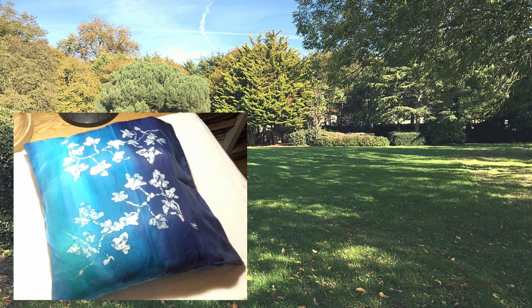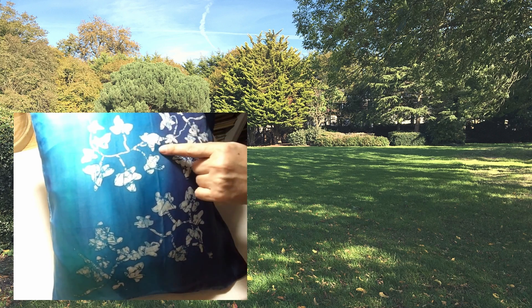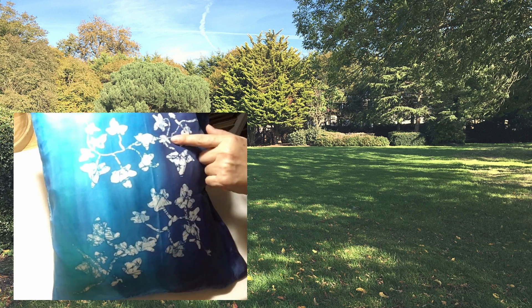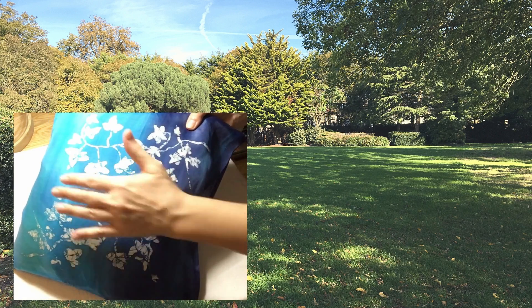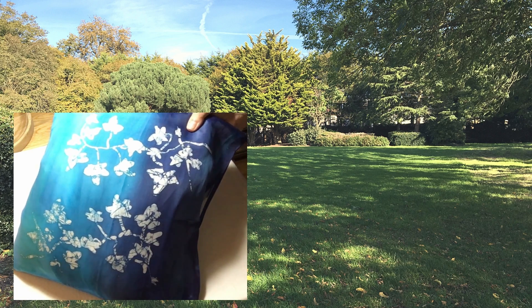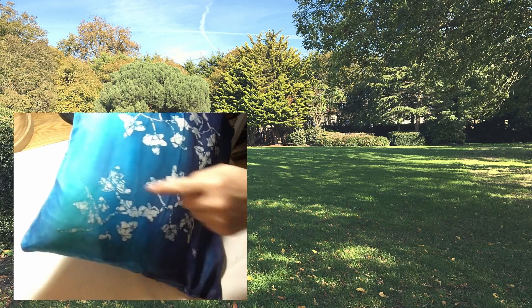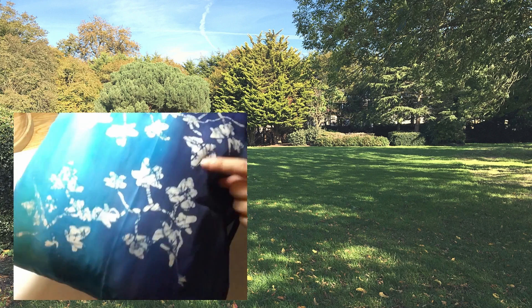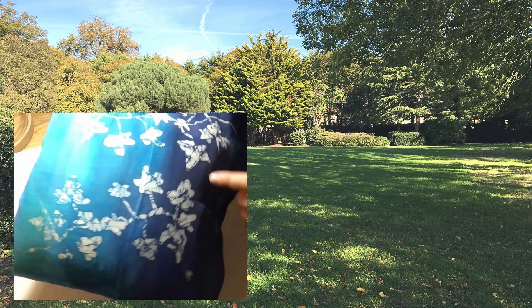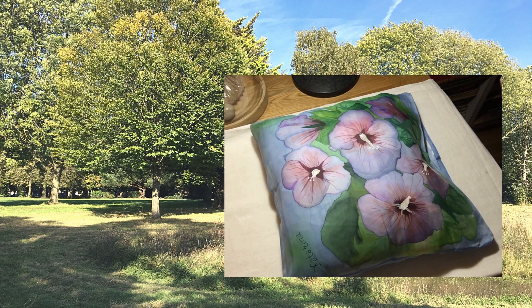I started experimenting with wax. In this case I would draw the ivy leaves first, then paint the background so the ivy leaves would stay white. Then I would paint the entire surface with wax, scrunch up the fabric, and paint with the same colors as the background to get this crackle effect that is typical of batik work. I hope you like that one — it's one of my favorites.